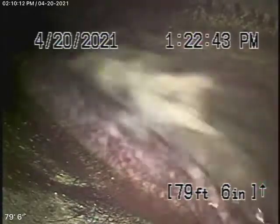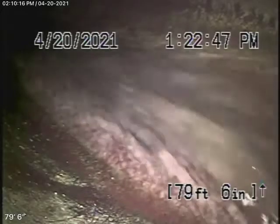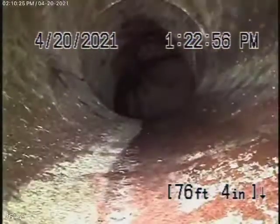We're all the way out running the camera downstream, all the way out to the city connection. You can see the city sewer flowing by over there. We're going to bring the camera back — we have a six-inch lateral coming back from the middle of the street.